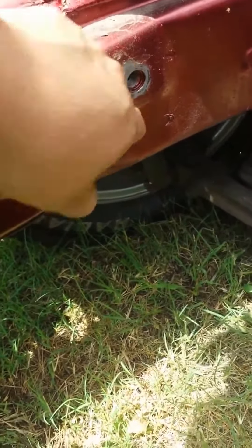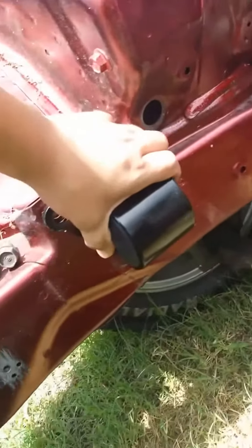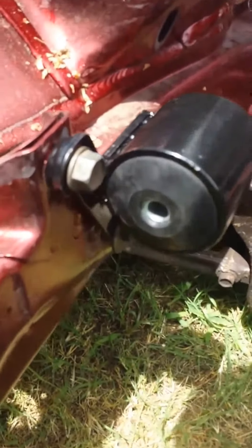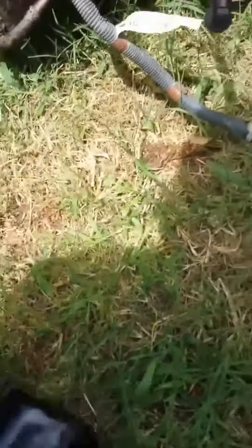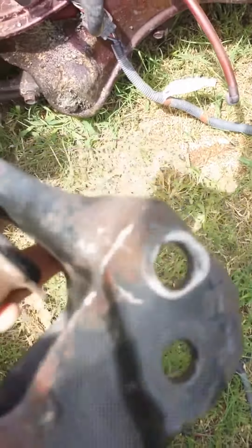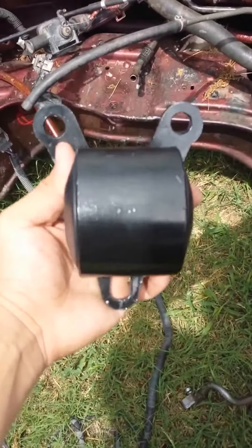So as you can see here are the three holes — one, two, and three. This side locks on like so. That's how it bolts on: one bolt up here and the bottom two right here. You'll also need your old motor mount bracket right here, which will lock on to your transmission, which I'll show here in a little bit.